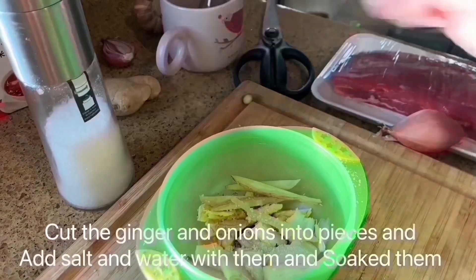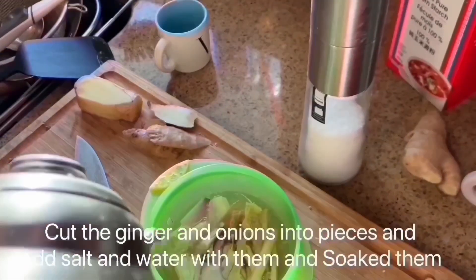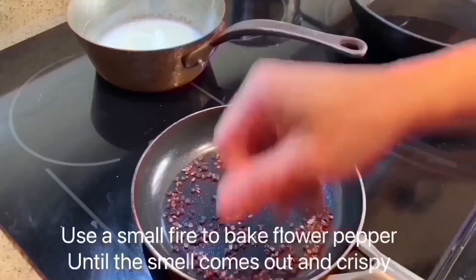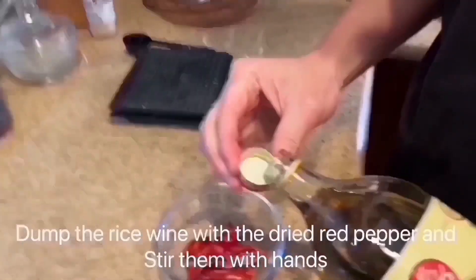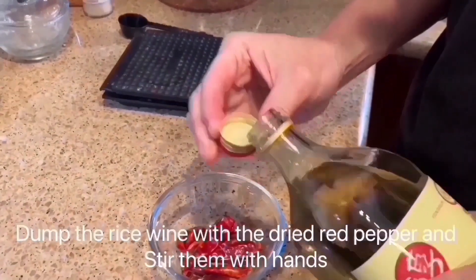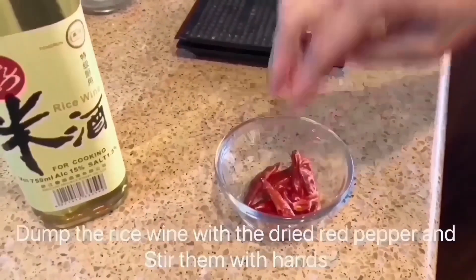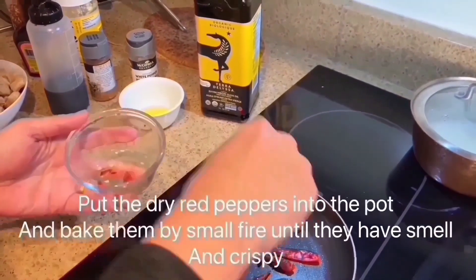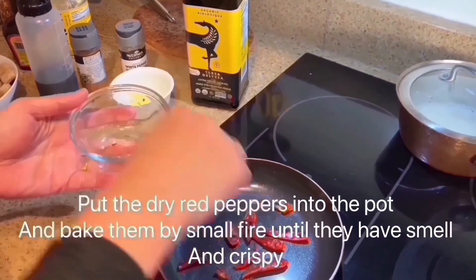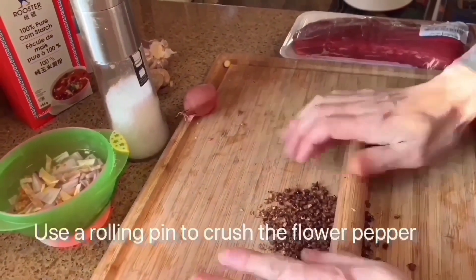Cut the ginger and onions into pieces and add salt and water with them and soak them. Thumb the rice wine with dry red pepper and stir them with hands. Put the dry red peppers into the pot and bake them by small fire until they are small and creasy. Use a rolling pin to crush the flour pepper.